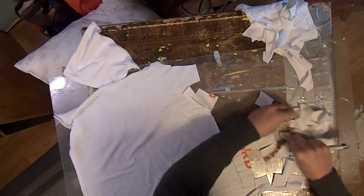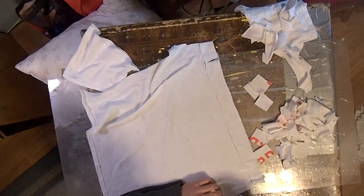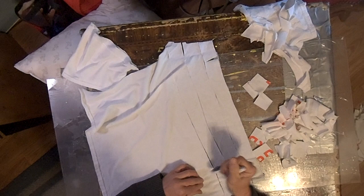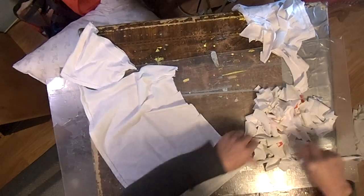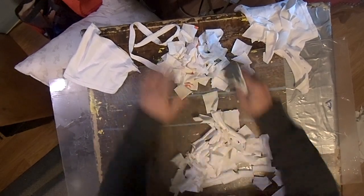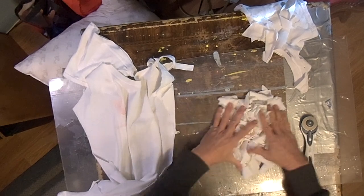And look at all the patches I've got right there already cut — it's that fast. About every two inches, it's not rocket science, you don't have to have it perfect. They're just going to go on the end of your jag down inside the gun for cleaning. And look at all the patches I've got — in no time at all. In about two to three minutes, that's half that t-shirt already cut. Hundreds of patches, no time at all.